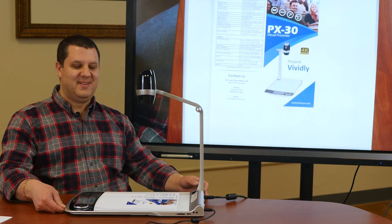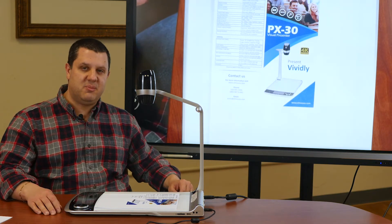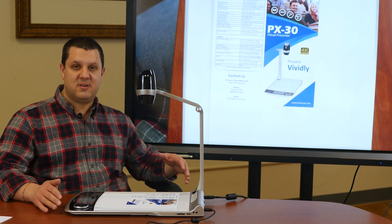Now, you might be thinking, what do I do with this? I can't stick it in a desk drawer. No problem. Elmo makes a security bracket so you can secure it to your workspace, your lectern, wherever you want to put it.